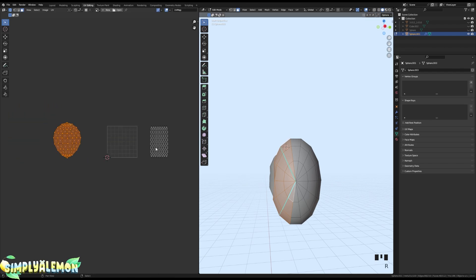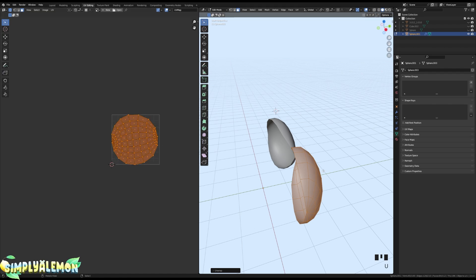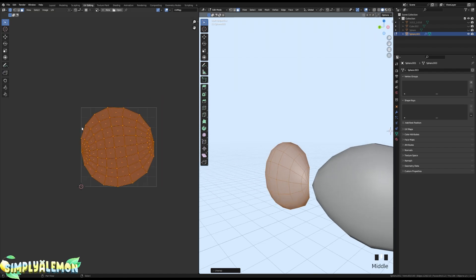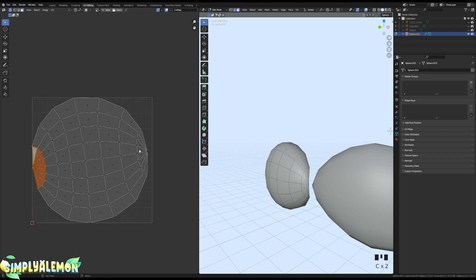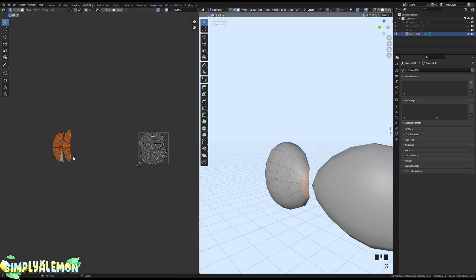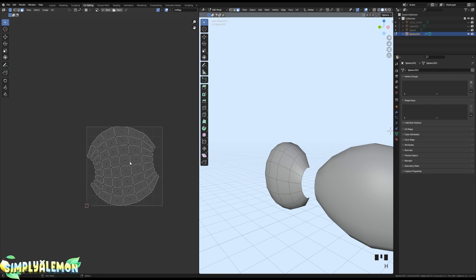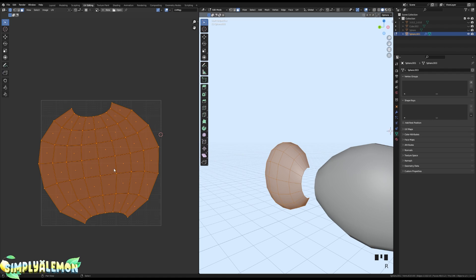Press H to hide those faces, then press U and Unwrap the remaining faces. This takes up a lot of space on your UV map, so select these faces with C and drag, then UV unwrap again with U > Unwrap. Drag those aside and hide them. You should be left with something like this. Press A, R, Y, then 90 on your keyboard, and we're going to straighten out the edge loops to save space on the UV map.